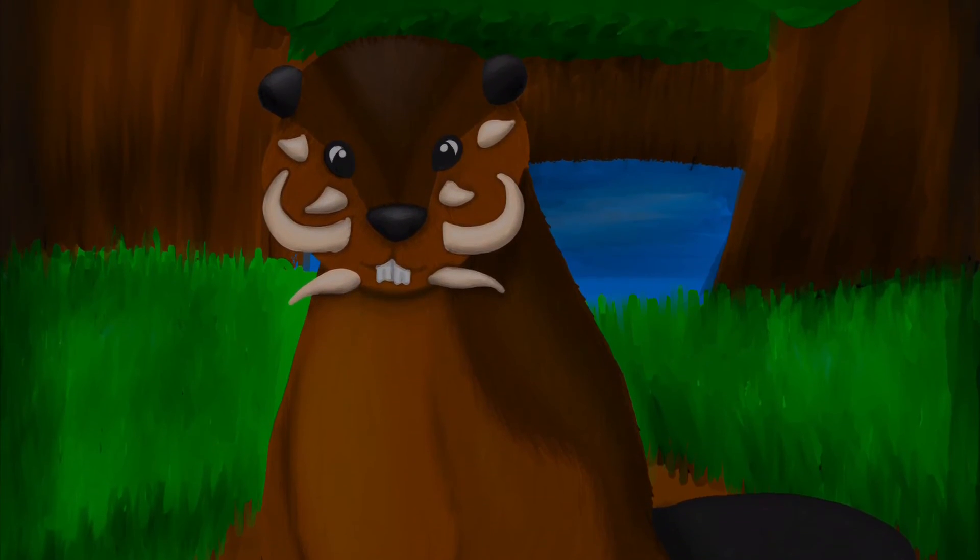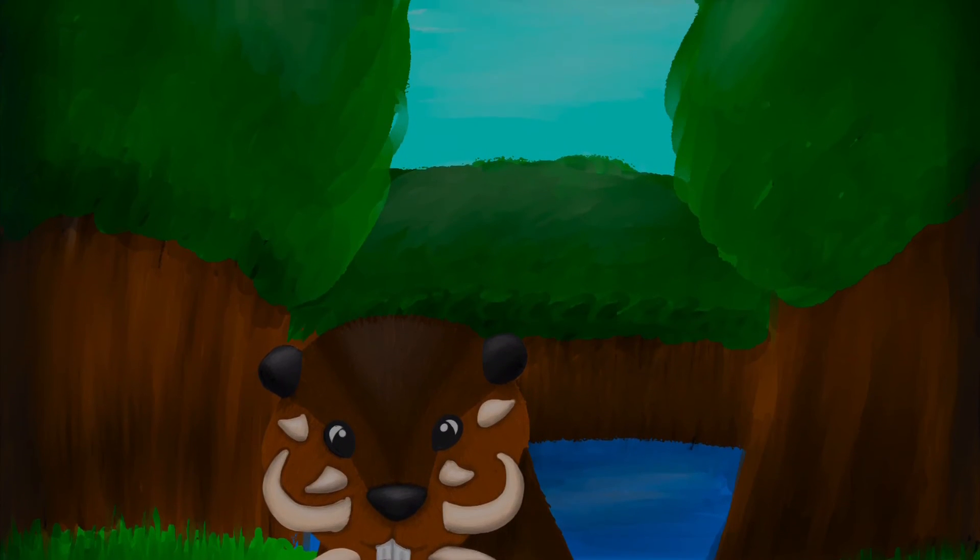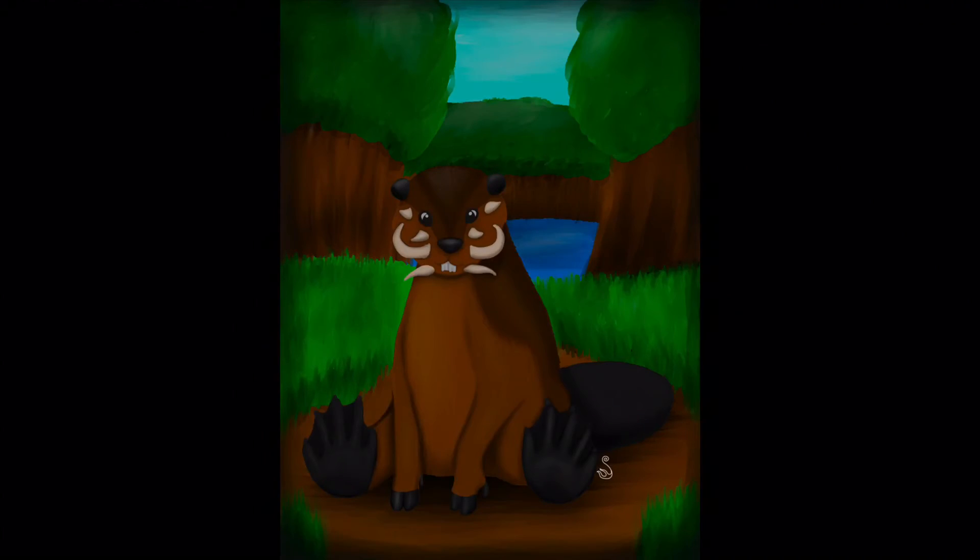I did have fun with this. It did take a while to make — like over the course of a week or two. I was just busy with some other things. But it does look adorable! If I could go back and change it, I would add some more warthog details. But the warthog is noticeable — it's not invisible or anything. So I think it's fine.